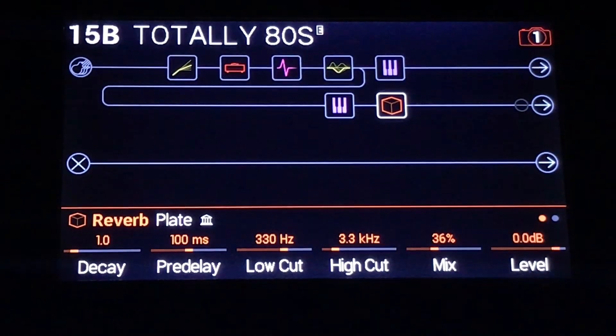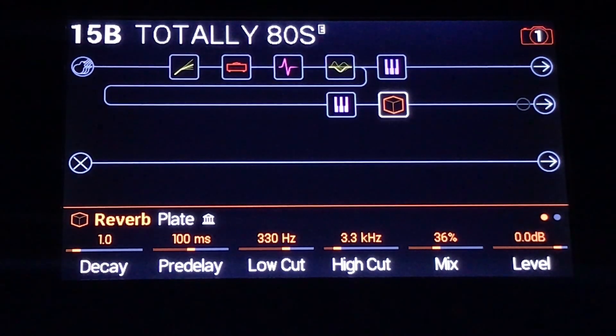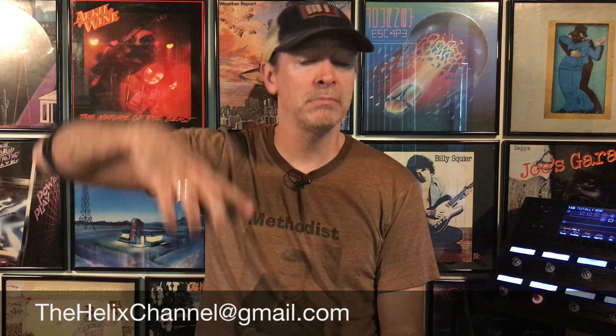Let me grab a guitar and plug it in. There you go, everybody. Good time, preset, fun. If you would like today's preset, the Totally 80s, drop me a line. I'll send it to you.